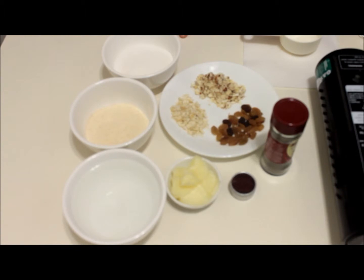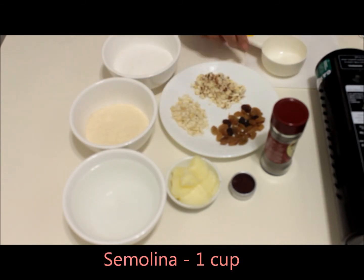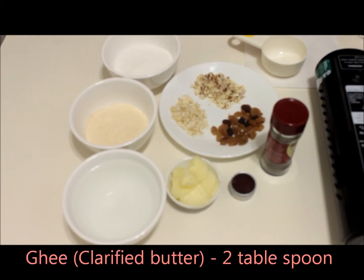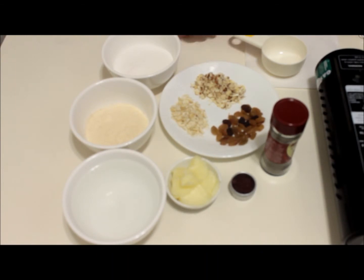This dessert requires very few ingredients and gets prepared in a couple of minutes. The only thing to keep note of is that the measurements should be proper — use the same container for all three ingredients. We need one cup of semolina, one cup of sugar, and two and a half cups of water, two tablespoons of ghee (clarified butter), saffron strands (kesar), cardamom powder (elaichi powder), and chopped nuts and raisins.